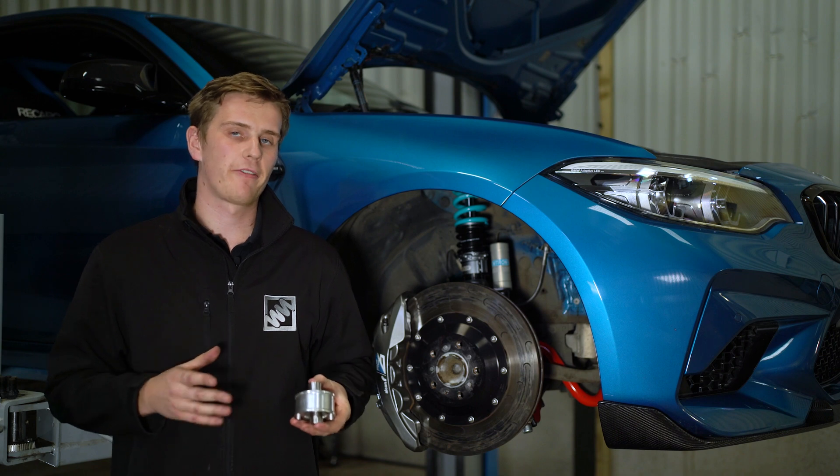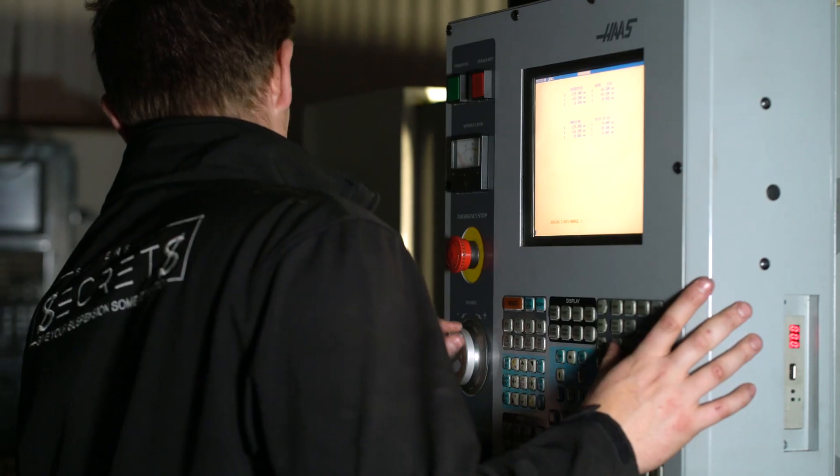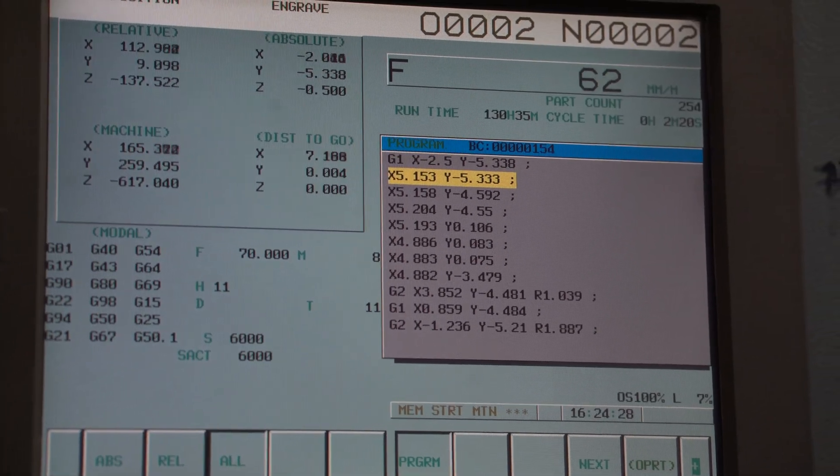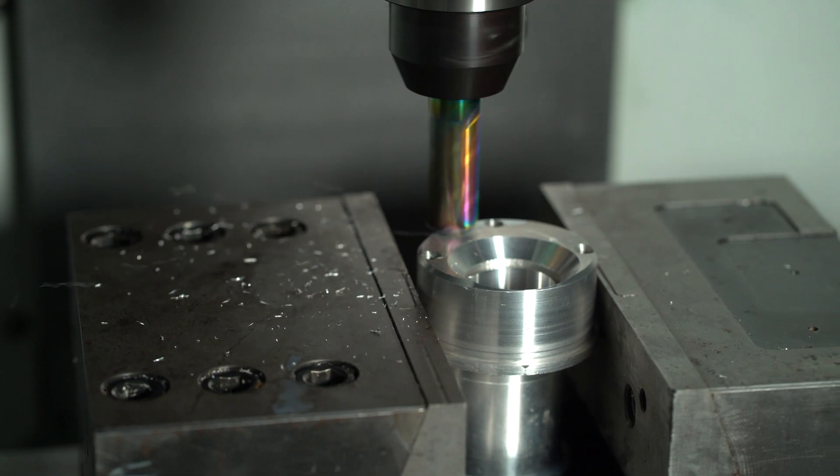All of our products are designed and manufactured in-house here at Suspension Secrets on our CNC machines. This gives us full control over the manufacturing processes, quality control, and therefore the output quality of every component for our customers.